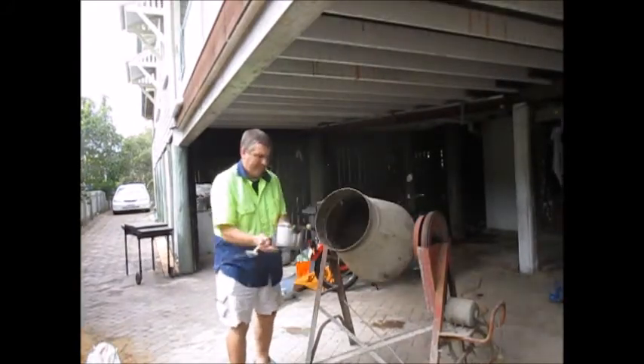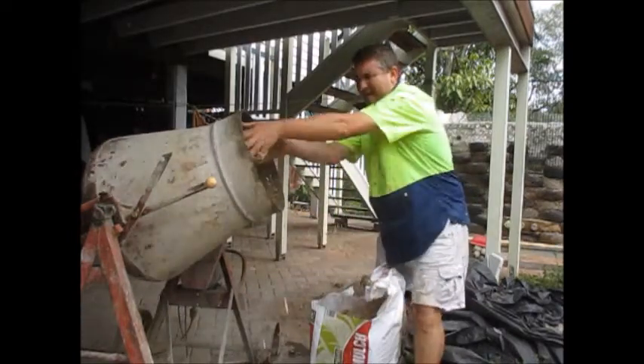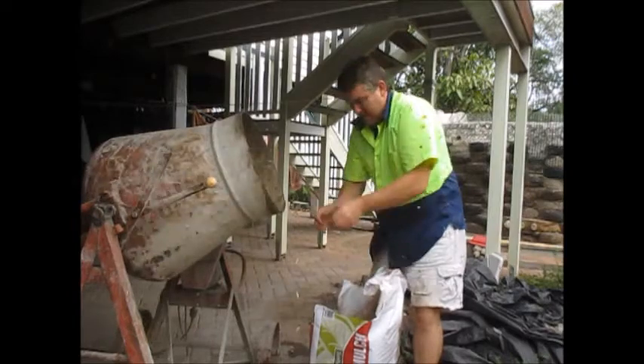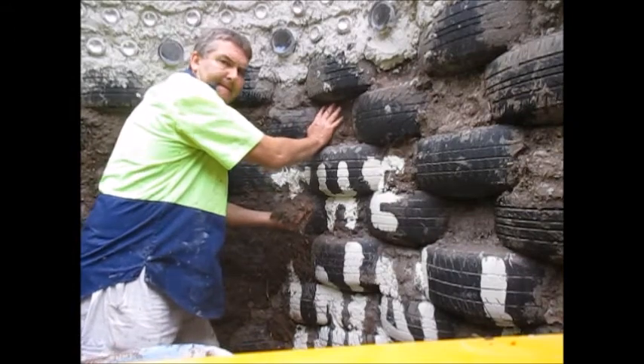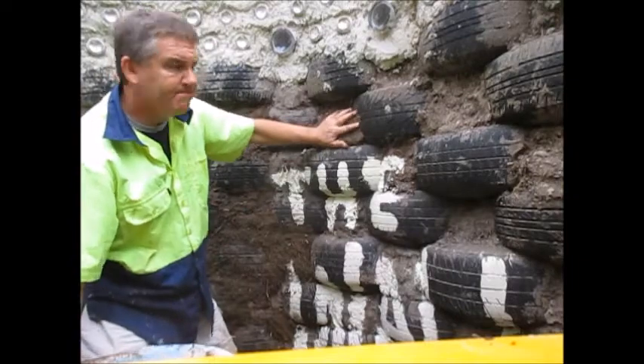Get a bit of water in there, then here's some straw or mulch just to sort of hold it all together — four of those mulch loads. Then we're into the earthship packing tires.